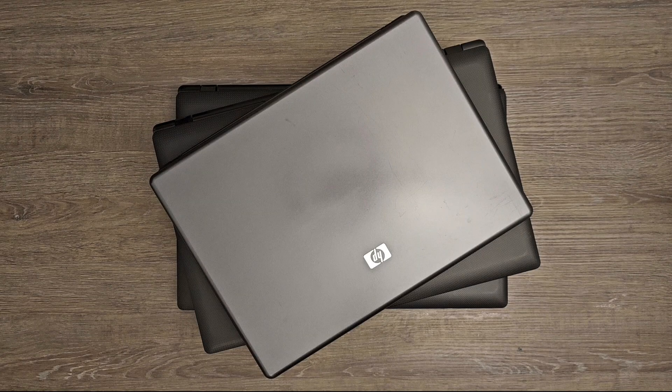Hello everybody and welcome to today's video. Today I will be demonstrating how to make a portable monitor from an old laptop. This video is a part of a larger video that I have previously published titled 'Projects for Old and/or Broken Laptops.' If you want to see more laptop projects, please feel free to watch the full video.